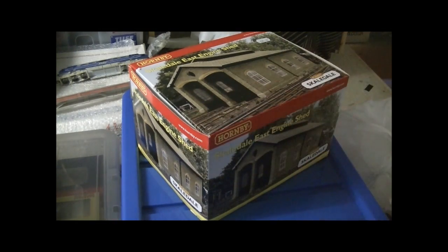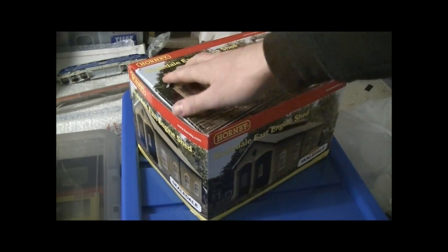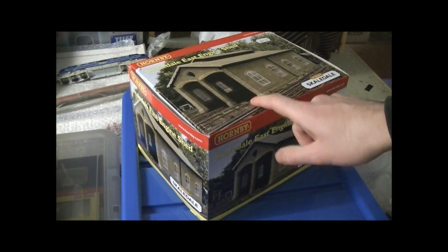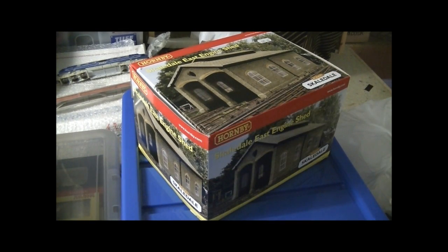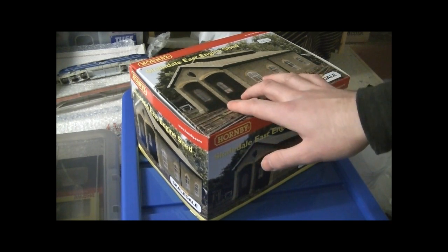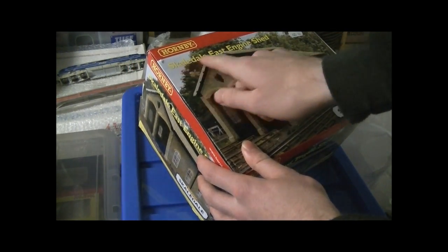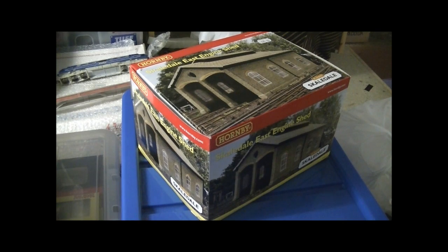That's where this engine shed came in. This is a double road engine shed and these are very hard to find. This one is not in the current range at the moment - they made it a number of years ago. Judging by the name of it, which is Scaled Out East, I presume it's from the first lot that Scaledale made, because Scaledale's been around for nearly ten years now. I reckon this one's about five years old. The early Scaledale range always used to have 'Scaledale' in the location name but now they've got proper names without Scaledale in the name - they sort of moved out of the village as they say.